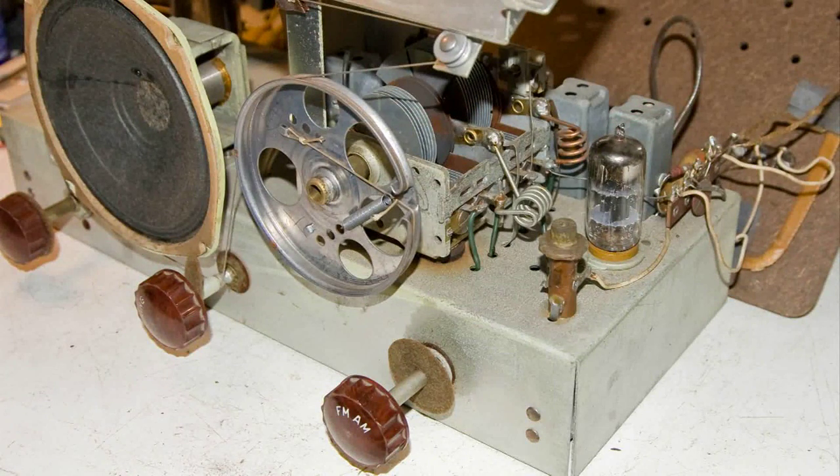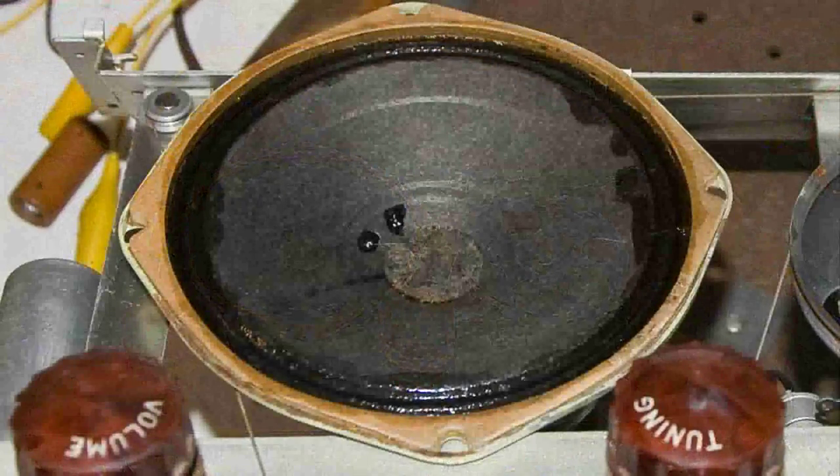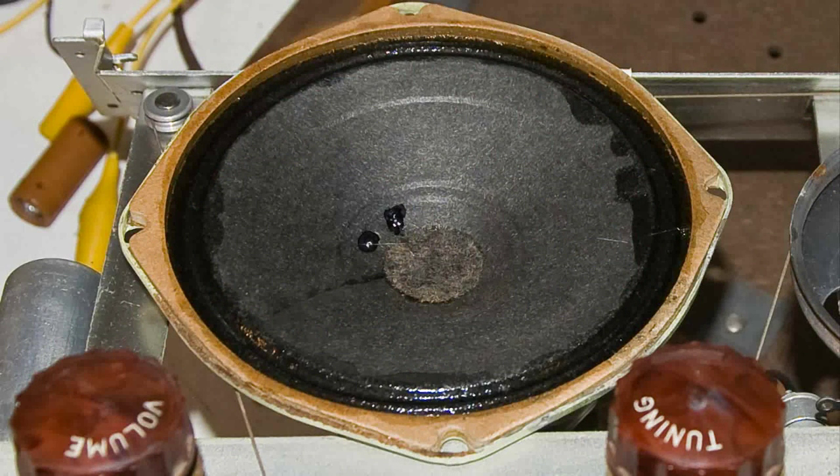The first thing I did was to start working on the speaker. I removed it from the cabinet — I didn't unsolder it, I just took the screws out so I could move it around. You can see that I glued around the cone. What I used was rubber cement, and I do like Speaker Freak 95's idea of using silicone, but I've got a lot of rubber cement to use up first. I also glued the diaphragm that's underneath the cone that holds the voice coil.